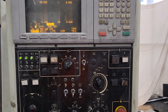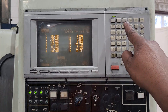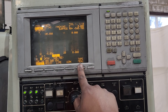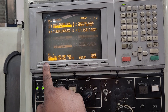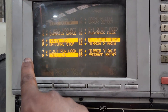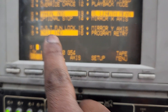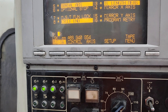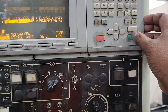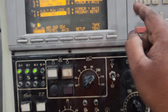The optional stop is found by going to the offset page, then menu, then PLC SW. You can see number 6 — that is the optional stop. Press type, enter number 6, and press input. The optional stop is now on.